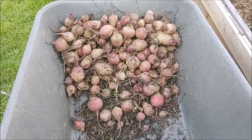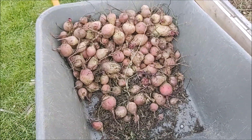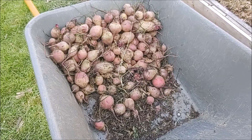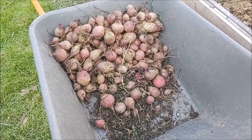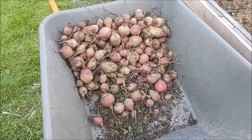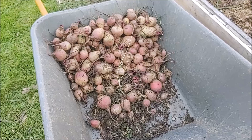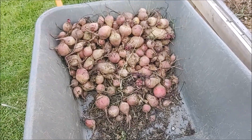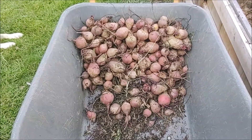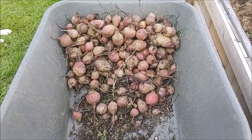Even though I kind of failed on a few things on this crop, I just want this to be an illustration that you don't have to do everything perfect to get a decent crop. Beets are easy to grow — they're one of the first things I started growing and one of the things I grow year after year. I do encourage thinning and I don't encourage leaving them in the ground too long, but the point being don't take things too hard if you're not doing everything perfectly.